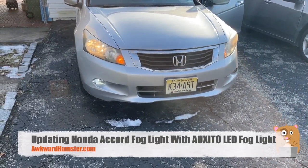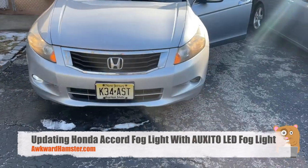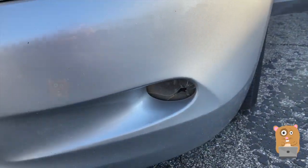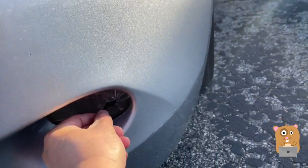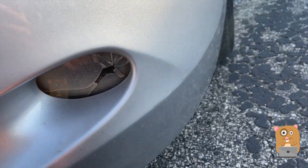It's time to replace my fog lights. This one flickers. This one is shot, but I don't think it's really the fog light's fault. It looks like there was impact. I see some debris in there too.